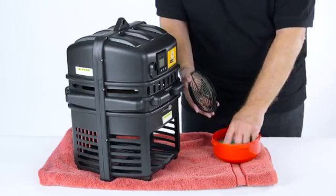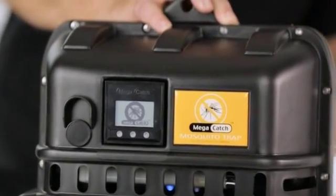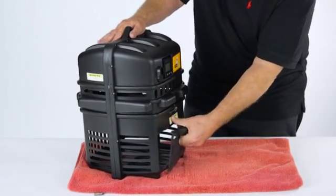A mid-season fan clean is highly recommended and easy enough to do. However, before attempting any maintenance or repairs, always turn the trap off and disconnect the power cable.